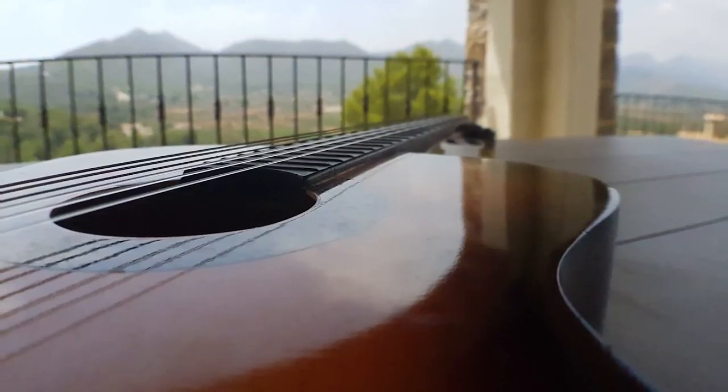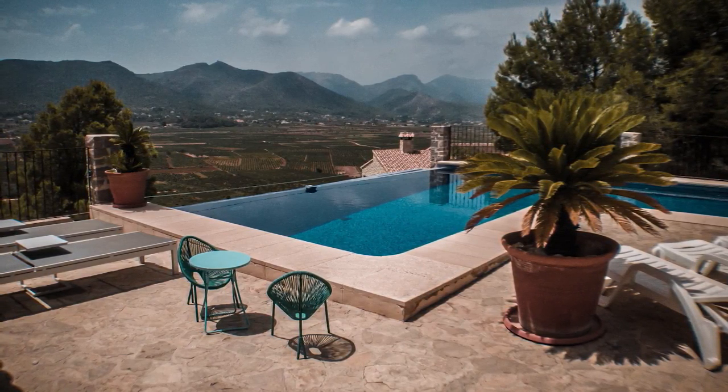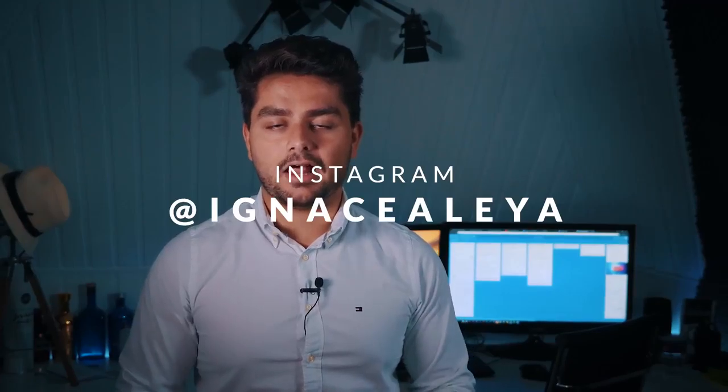By the way, if you're interested in following my photography or behind the scenes, definitely follow me on Instagram at Ine Zalea.